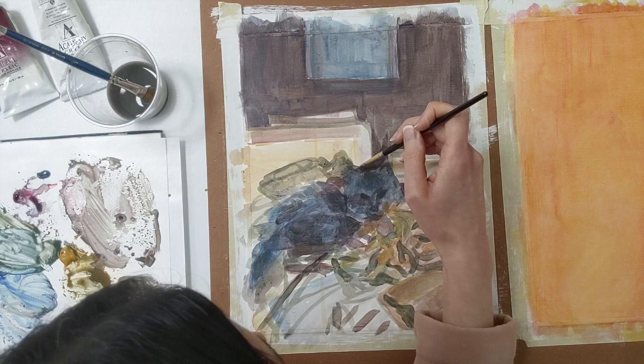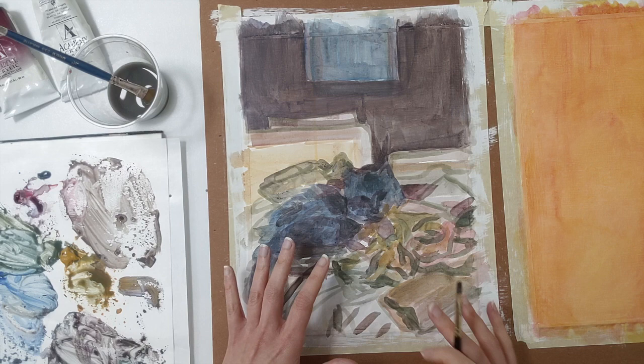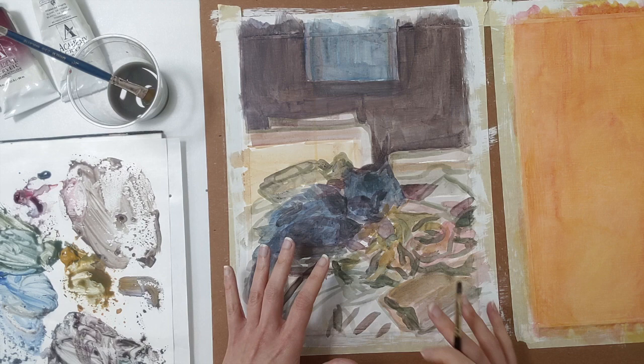I'm happy with where this is right now. I've got some good mapping lines and shapes. I have Isabelle far more positioned how I want her — she's a little larger and a little more centered than where I started today. It's really wet so I'm going to let this dry. I think this might be the end of the underpainting stage — next time I go into this painting, I'm going to start working with oil.